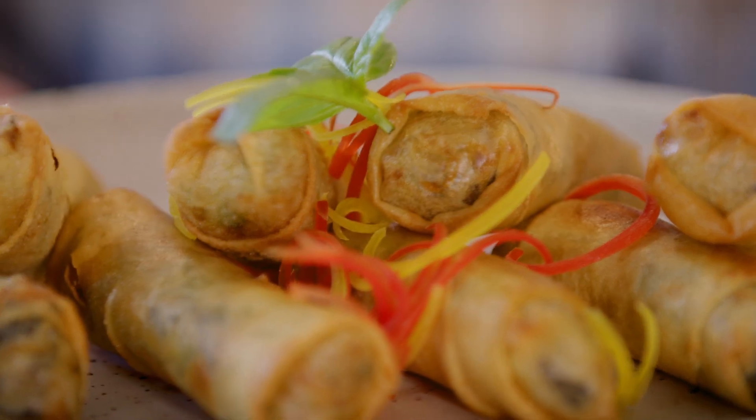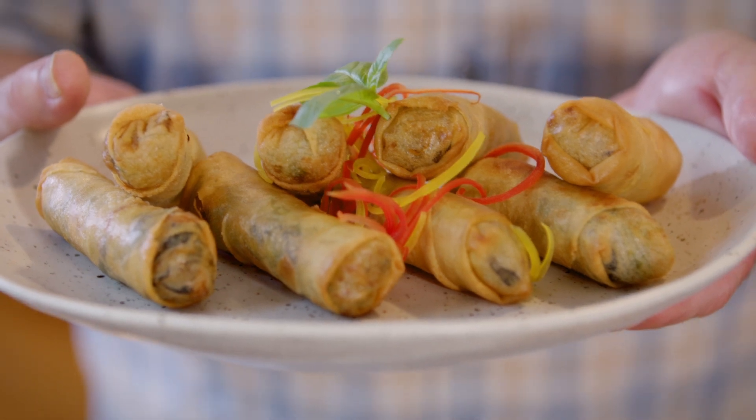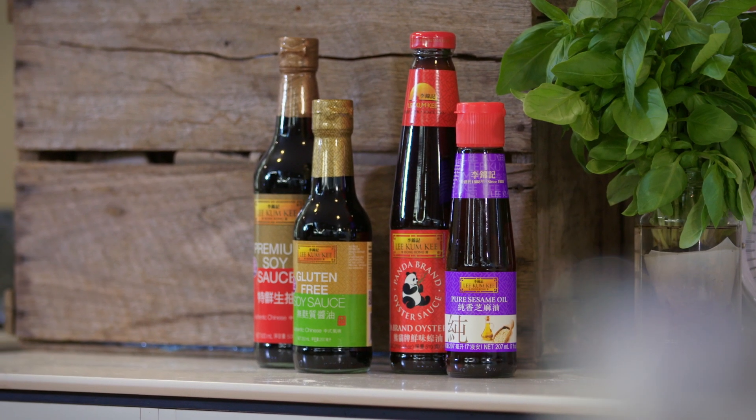We're so lucky to have Leslie Chang here, the Ambassador for Asian Inspirations, bringing us his wonderful Hong Kong cuisine. Today we've got a lovely spring roll - a pure vegetarian one. We've got different vegetables and also Lee Kum Kee brand oyster sauce and sesame oil. That's a new secret I've learnt: twice-cooked spring rolls. The best recipe you'll see here on My Market Kitchen.